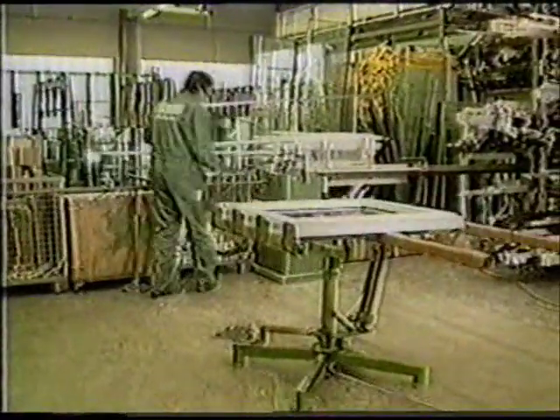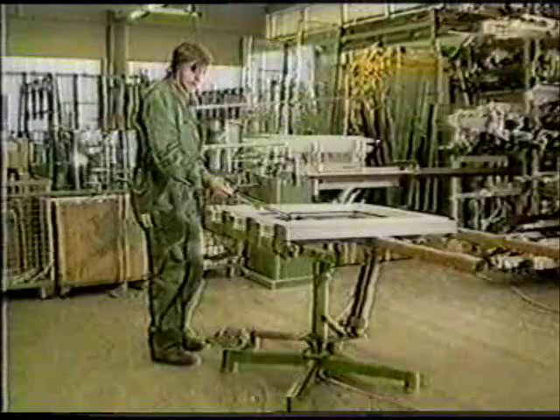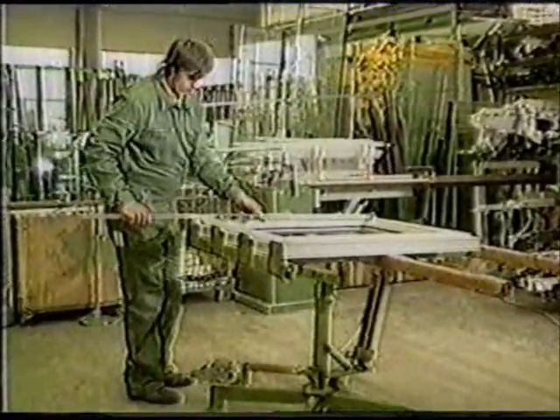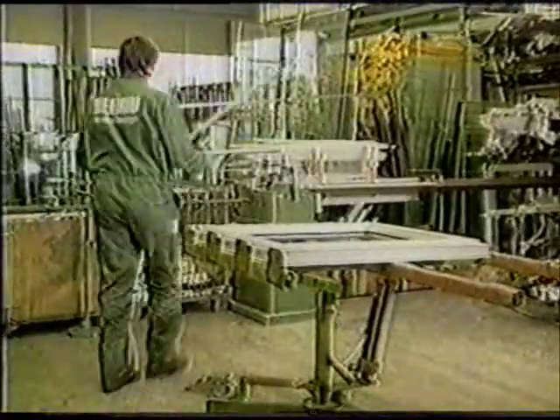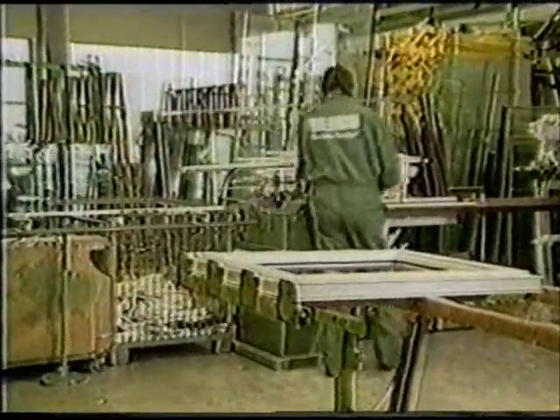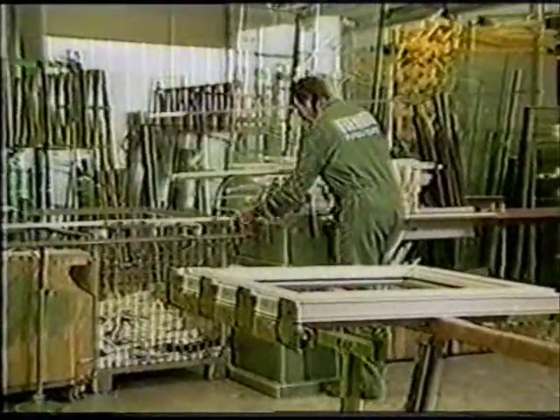The glazing beads are cut in basically the same way as the main profiles, preferably with mitered ends. In larger factories such as the one shown here, the length is determined by means of measuring rods, so the correct cut will be made automatically every time.